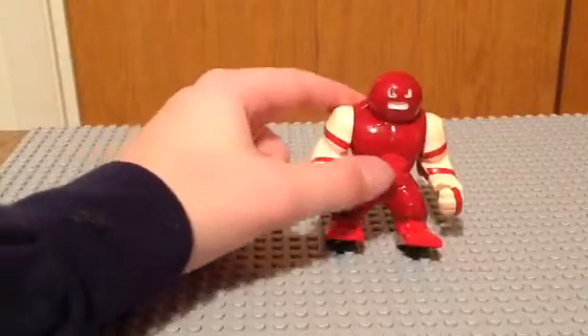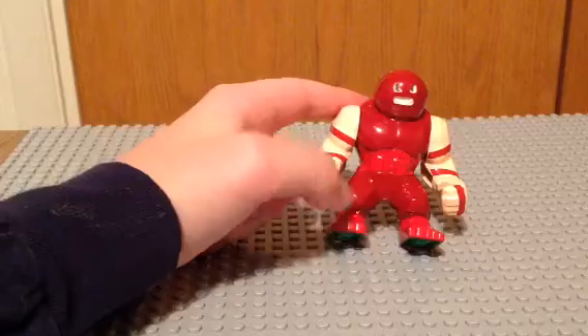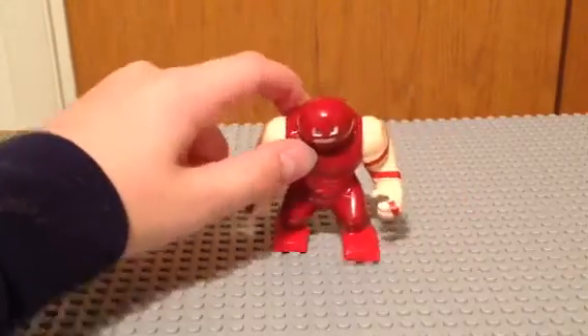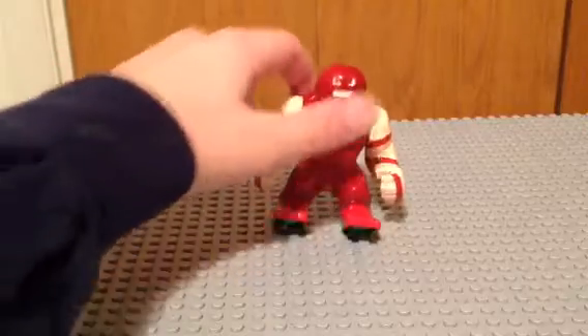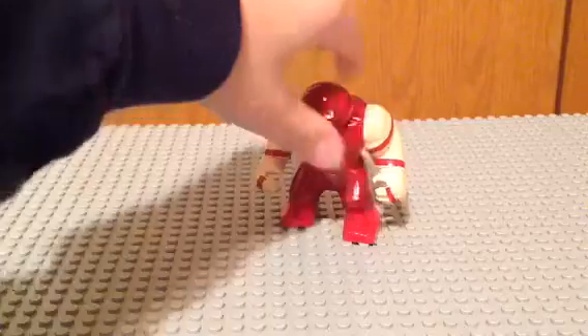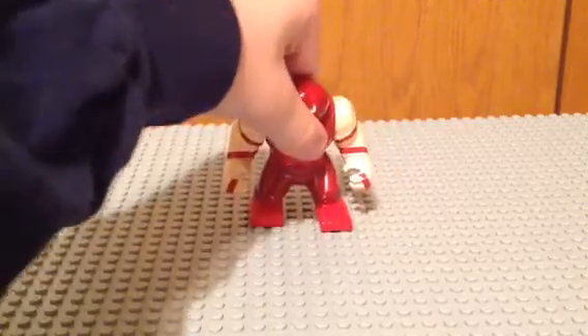Bright red for his boots, right there. And then for those black lines, just take a fine tip black Sharpie — same as with Colossus, so go check that out — and just draw lines all the way around him in a straight line, just like that.